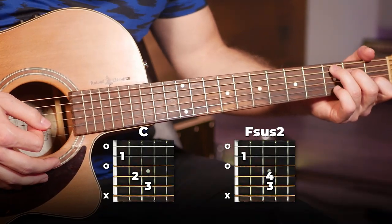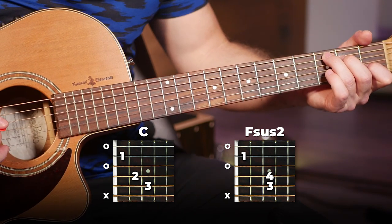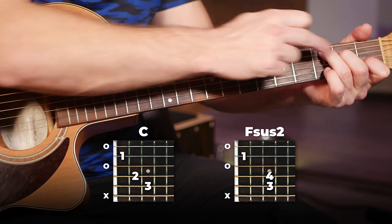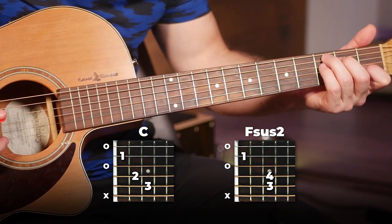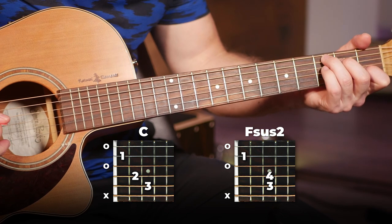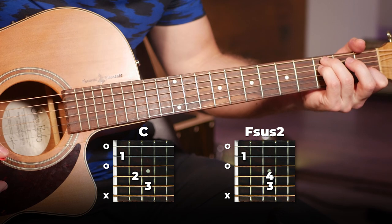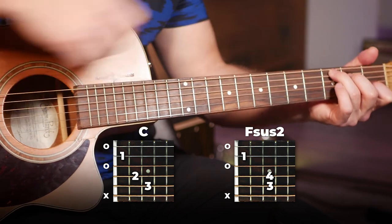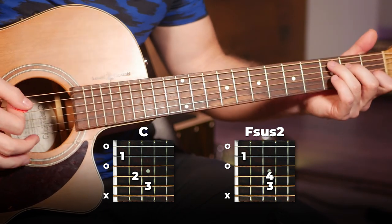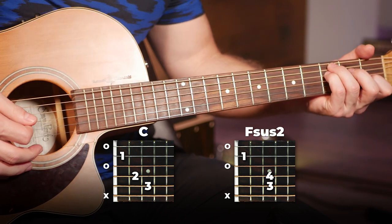Play that twice on the C and then we're going to switch to this Fsus2, which is almost exactly like a C — just instead of the second finger on the fourth string, we're going to put our pinky on the third fret of that fourth string. So there's our Fsus2 and there's our C. These fingers can stay in their exact same position; it's a really easy switch. We're going to play that strumming pattern twice on the C and then twice on the Fsus2.